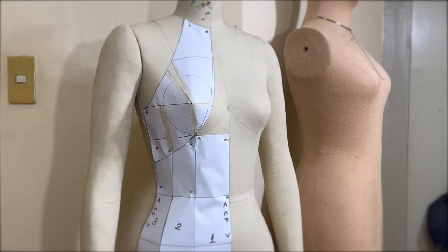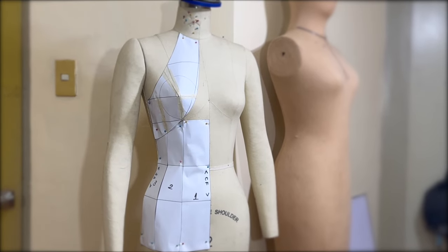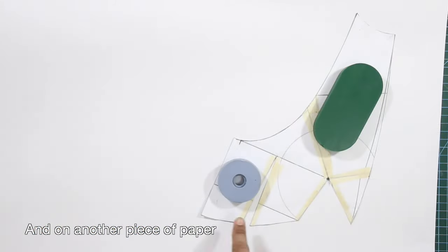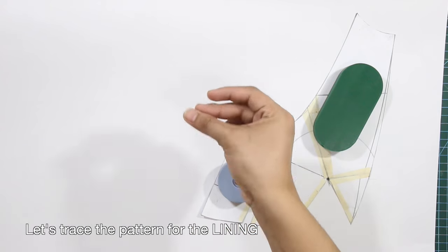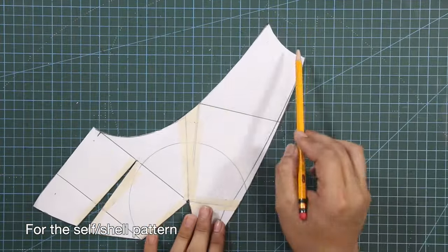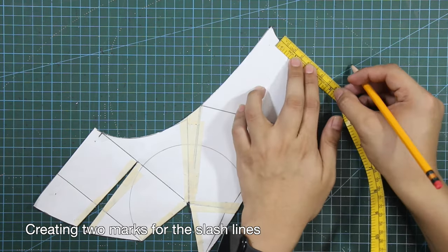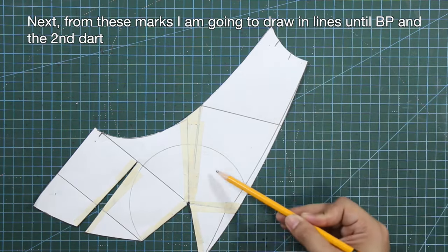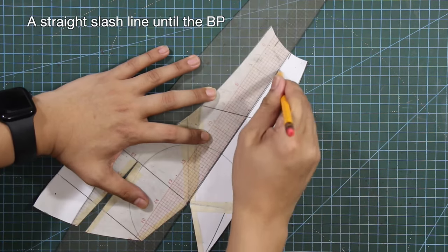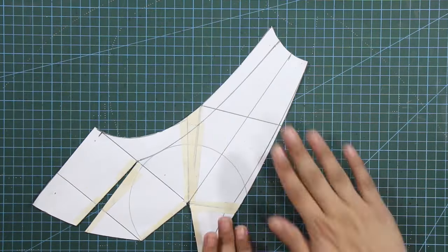Label each panel and indicate the center front and the side seam. Here's how the top halter piece and the panels appear on my dress form. Next, let's cut open the darts again, and on another piece of paper, trace the pattern for the lining. For the self or shell pattern, I am going to divide the neck by three, creating two marks for the slash lines. From these marks, draw in lines until the bust point and the second dart — a straight slash line until the bust point and a curved slash line until the second dart.